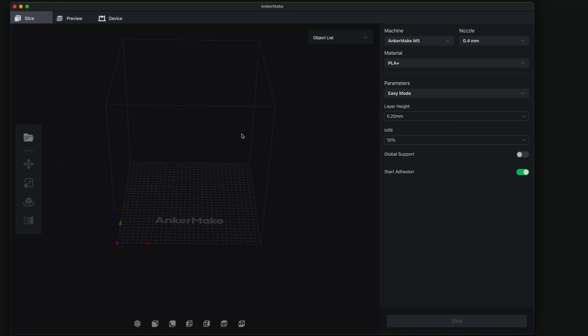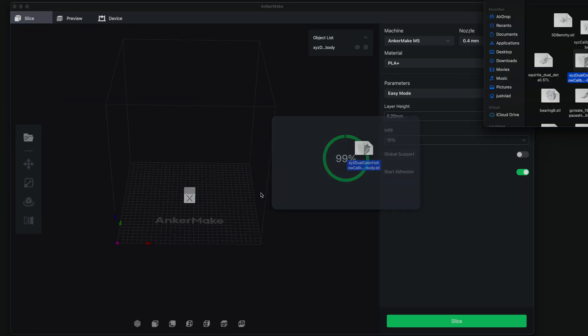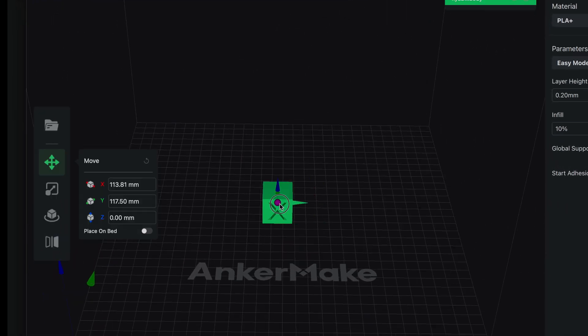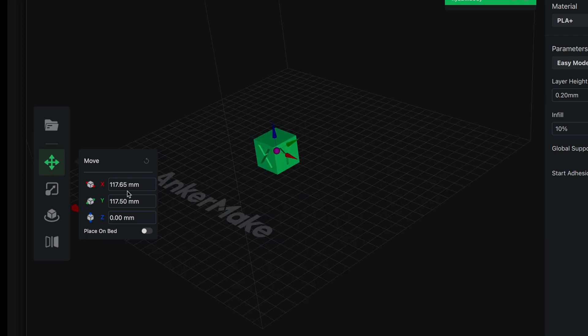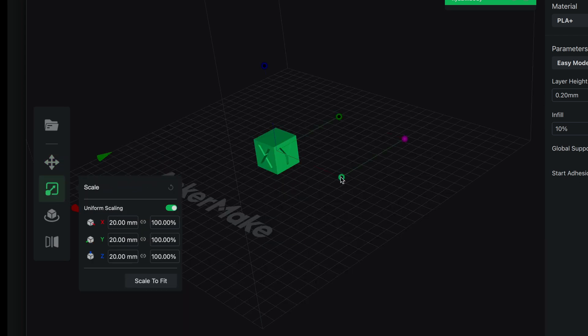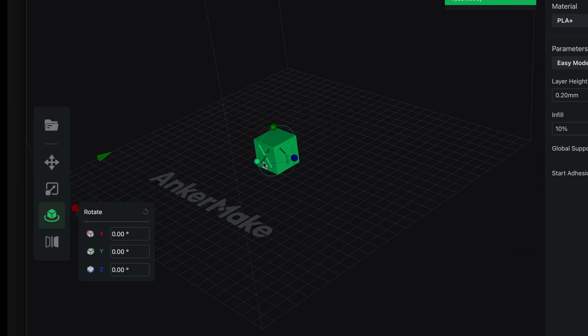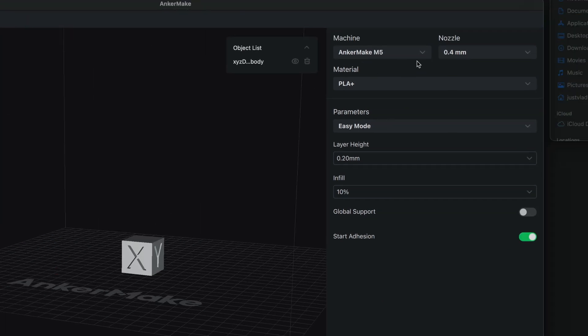Let's go ahead and try to slice something — we'll start with the little calibration cube. I just dragged in a file. If we click on it, we can see we can move it around by these little arrows or type it in here in millimeters. We also have scale and can drag it to make it larger or smaller, and we can also rotate the model in any direction.